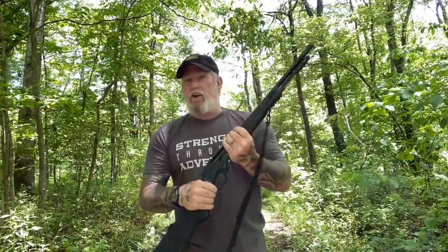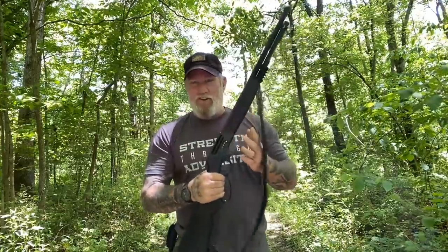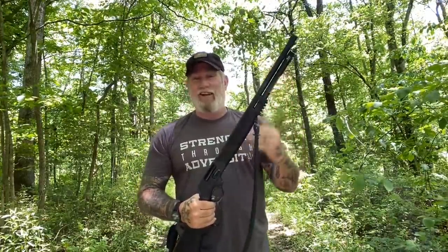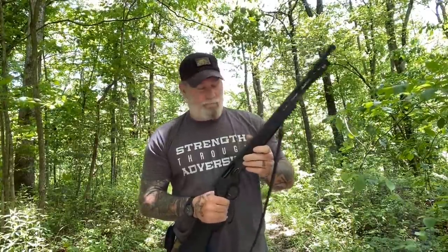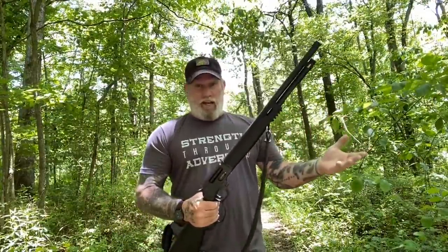To me, this is an heirloom quality shotgun. It's hard to not call this a rifle sometimes because it's a lever action, but it's actually a 410 shotgun. It does have screw-in chokes so that you can change your choke selection depending on what you're hunting. I just left the factory choke in it. You can shoot anything out of this 410 in two-and-a-half-inch shells.